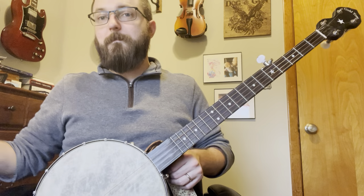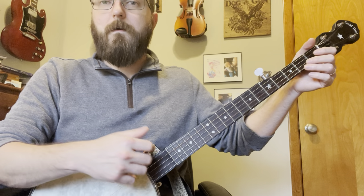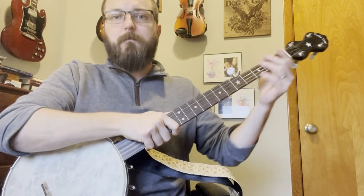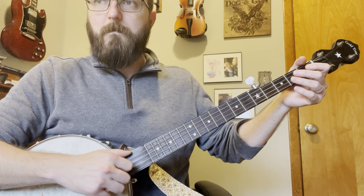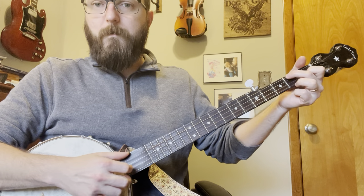Once you get the thumb brush down, just add your strike — and now you have a bum diddy. That's it. It's super easy; that's the basic strumming pattern for claw hammer banjo. Once you get that down you can get experimental — go from your G string to your D string as your strike to get an alternating bass note. Throw in some chords and see what happens.